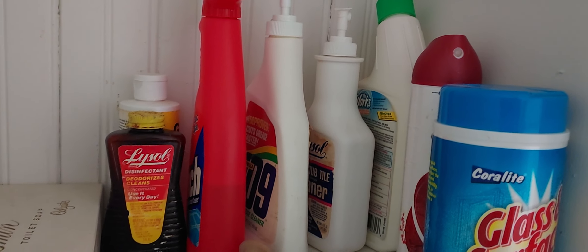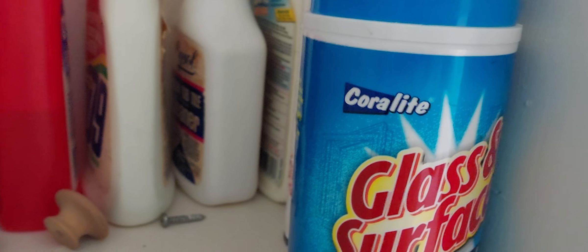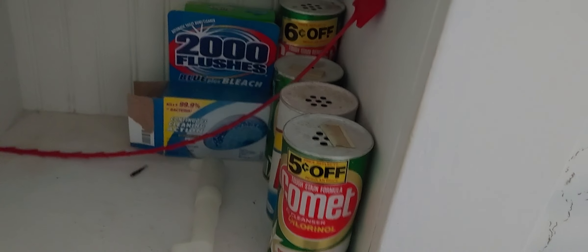Bubble bath — that was left over at the house. I have it if guests want to use it. Over here I have some old and some new cleaning products left behind. There's another Goo Gone. I didn't know that existed until a while ago. I've got this jasmine, so unused. And I've got more toilet treatments, some Comet, and some Ajax.